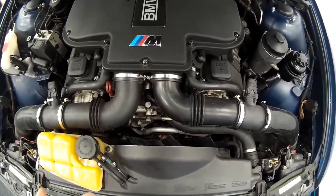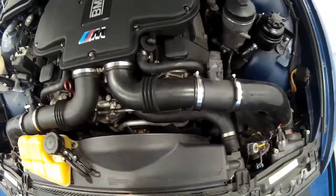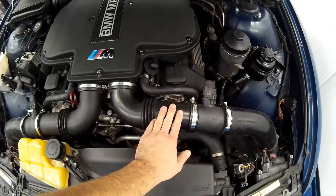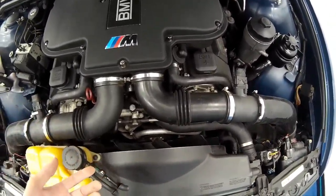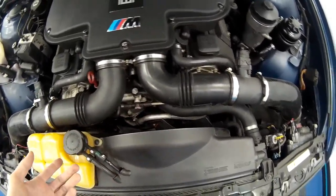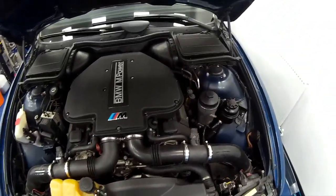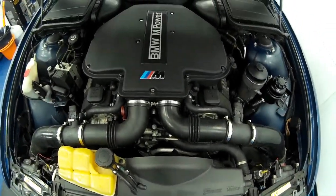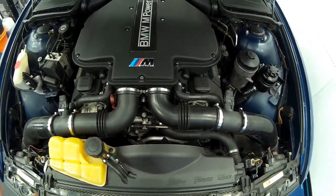Once a blade snaps off it becomes out of balance, starts vibrating heavily, and vibrates itself to bits. Once it does that it'll take with it your shroud, possibly a radiator, definitely radiator hoses, definitely your intake pipework. If you're really unlucky: water pump, EGR pipe, part of the air conditioning system, the alternator, and worst case scenario I've seen them come through the bonnet and do bodywork damage.